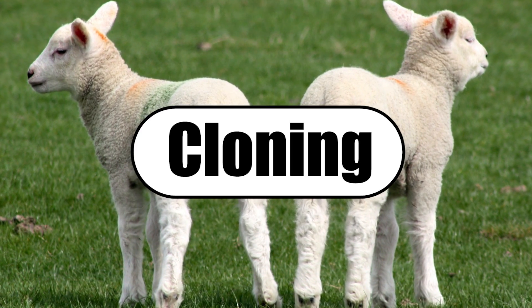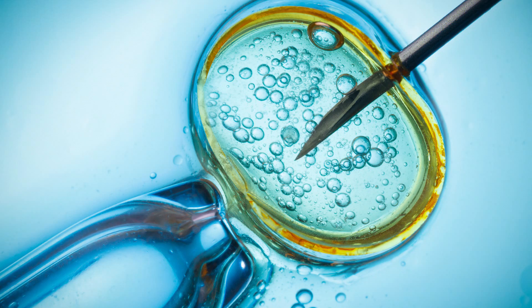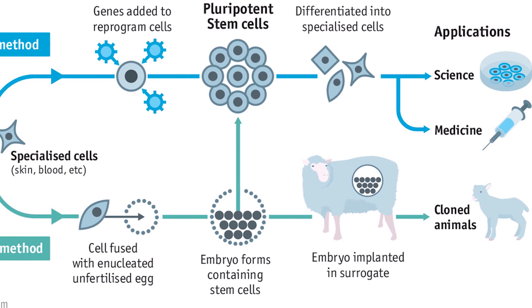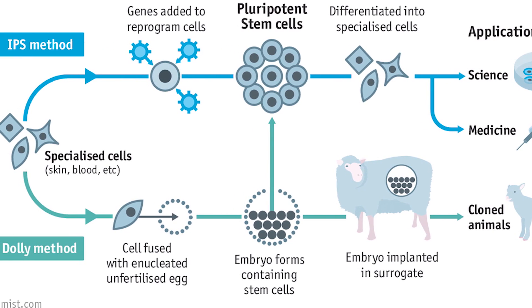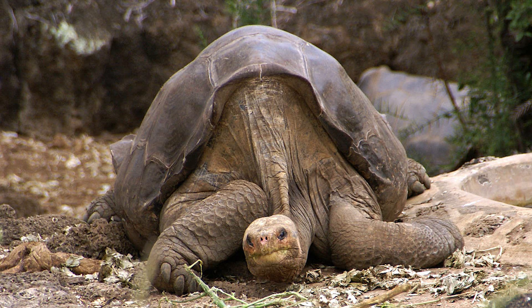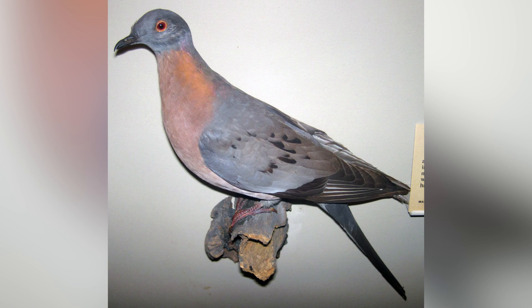The second, and perhaps the most popular method, is cloning. Scientists will take a preserved cell from an extinct animal and extract its nucleus, then implant that nucleus into an egg of the closest relative of the extinct species. The result would hopefully be a close variation of the extinct species. Unfortunately, cloning is only applicable to recently extinct species, meaning the woolly mammoth and the passenger pigeon may never be cloned.